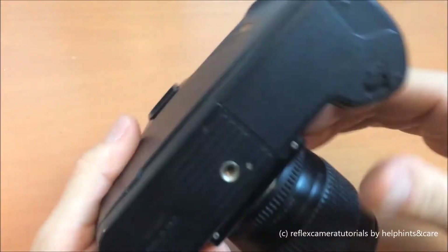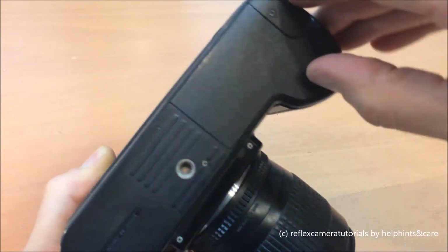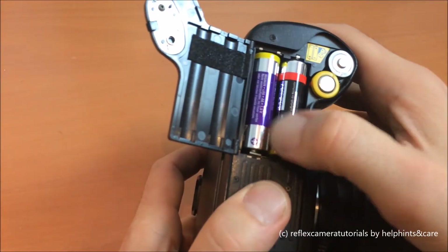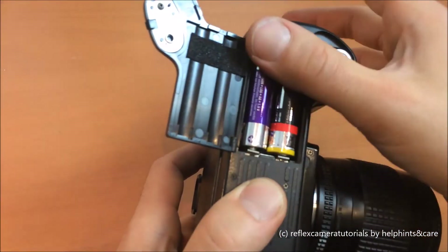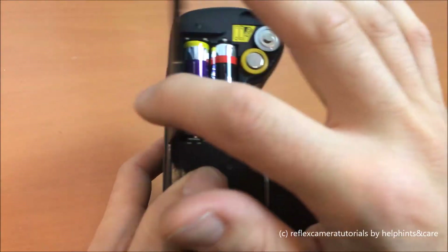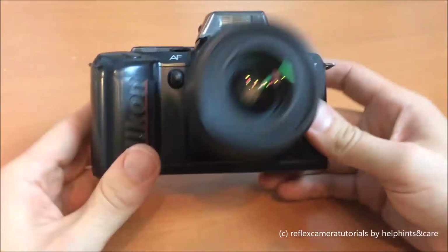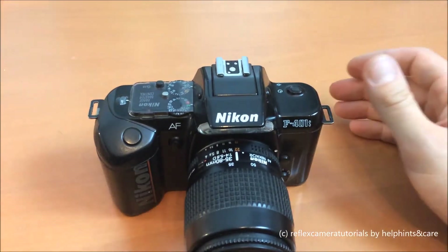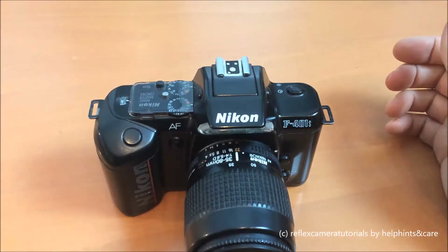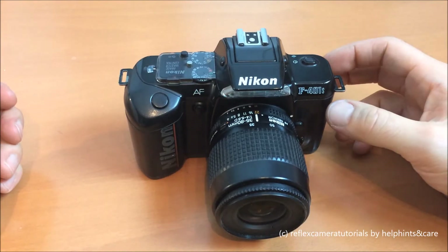We have the mounting screw, and let's get that lens back on otherwise there will be dust inside. Under this flap we have the battery compartment, which is quite a unique design — two batteries here and two batteries in the grip, giving us four AA batteries in total. Not the lithium batteries common in other cameras, but plain normal batteries, which is very helpful when travelling.